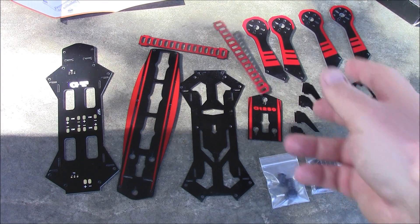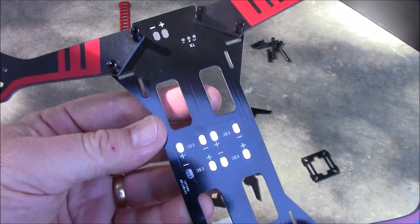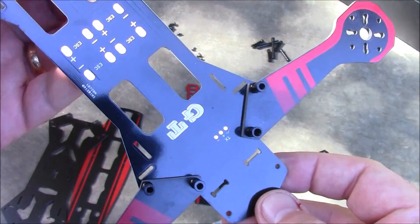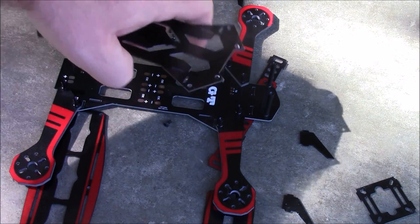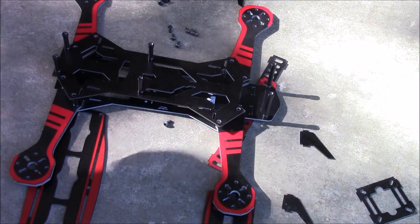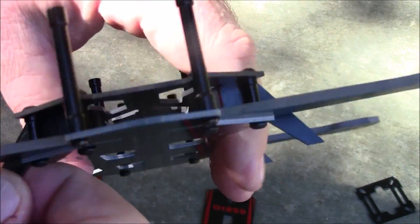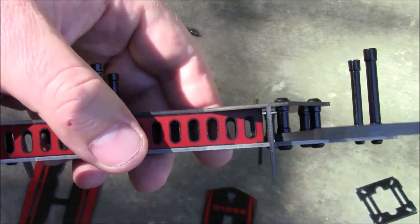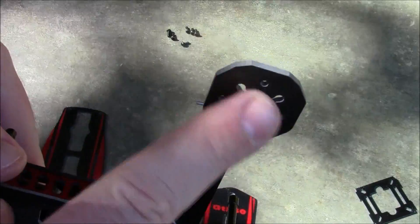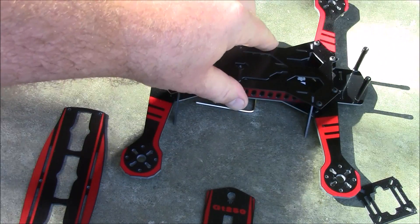Here's the first part of the frame build. The power distribution board goes on the bottom plate, and the arms are attached with two screws, with little pegs on top to help hold them in place. On the front you have two long poles. The middle plate has an arrow pointing to the front and slips on with all the spacers in between. Here's the bottom portion fully assembled. It has little legs on the front that snap in to the top and bottom, keeping it off the ground so you're not landing on the motor screws.